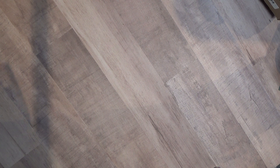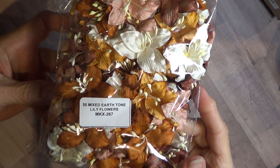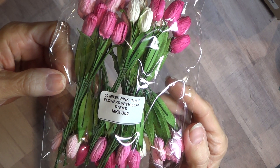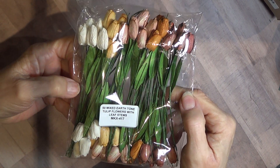This is Earth Tone Lilies. Here's Mixed Tulips with Leaves. These are Mixed Earth Tone Tulips with Leaves Stems — very pretty.